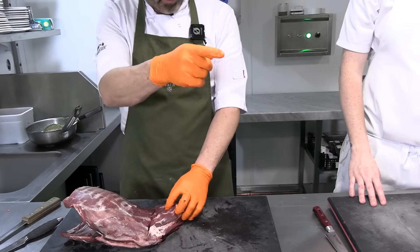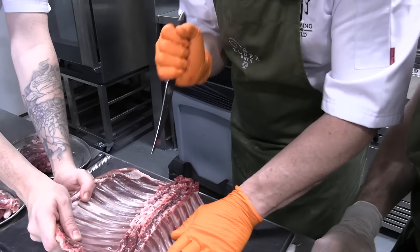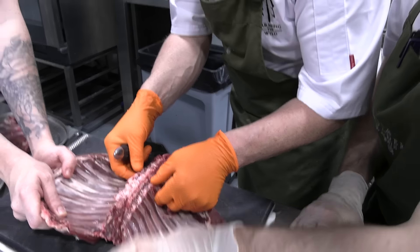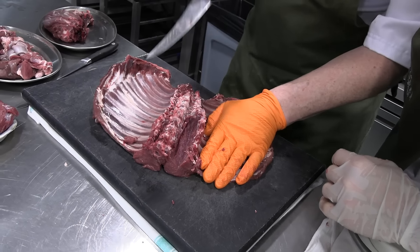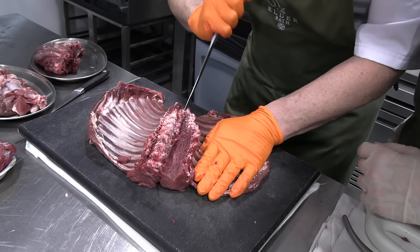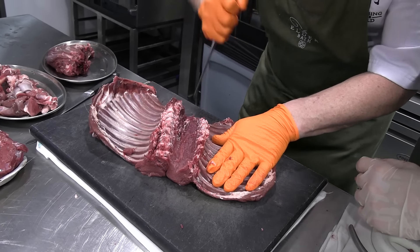I'm only using the end — like a quarter inch of my knife, tops. What we're doing here is popping open where the intercostal muscles join the ribs. And then you can literally just do that. Take it away, Yoel. So you go underneath it — from the spine. Yeah, got you. Like that? Now tight into the spine so we don't lose any meat.